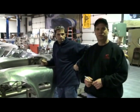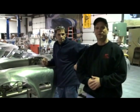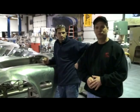Hi, my name is David Kirkham. I'm the president of Kirkham Motorsports, and welcome to another edition of Kirkham Motorsports University.